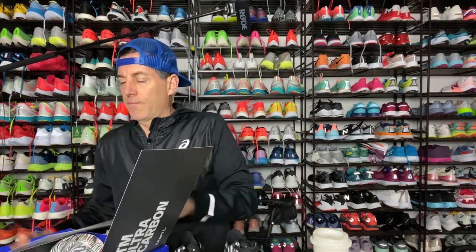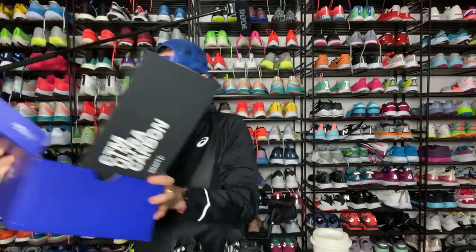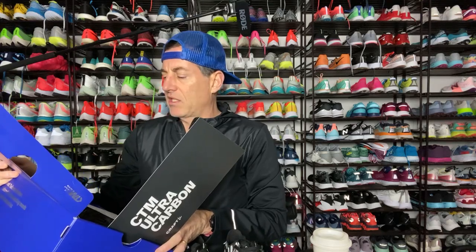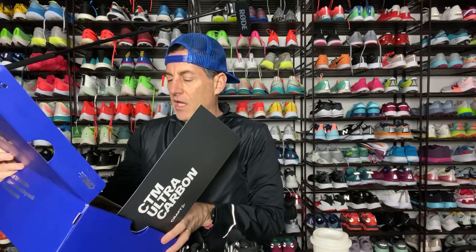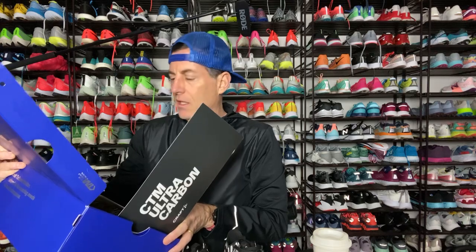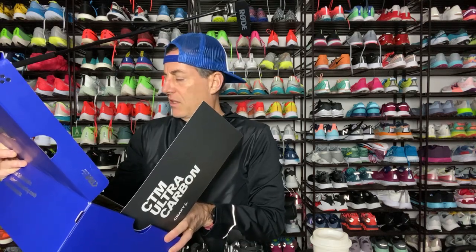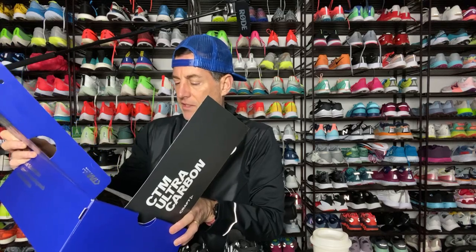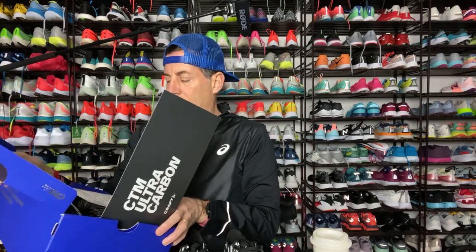We got a handwritten note — you can see it here inside the box. It reads: 'Hi, thought you might be interested to test these. Designed and developed together with our great friend Tommy Ribs. These are one of 30 unique pairs. Race them like you stole them. Worldwide launch January 21st.' So if you're looking for these, January 21st you'll be able to get them. All the best, Daniel Howling Craft. Hashtag Craft Sportswear. Hashtag Team Ribs.